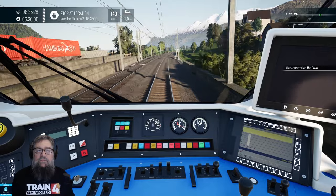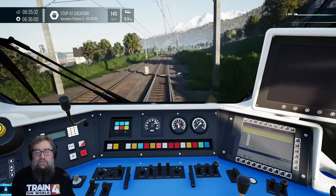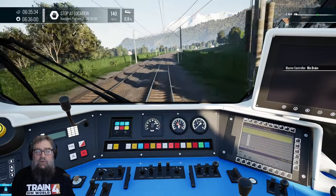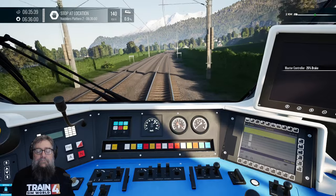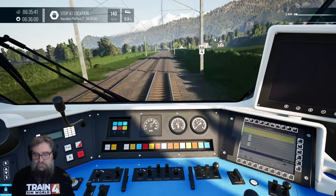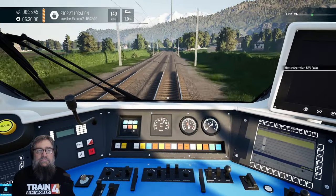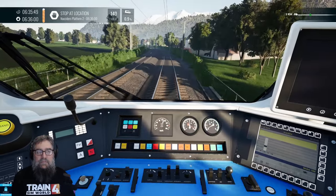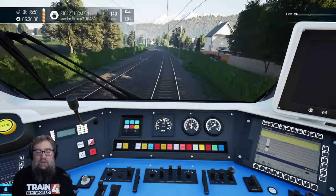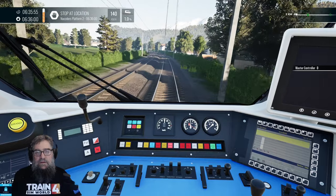Starting to slow down now for the next station, even though it's not on the map, because we're going quite quick. The barber pole should light up pretty shortly. We're just pushing into the braking range a little. The barber pole has now lit up.